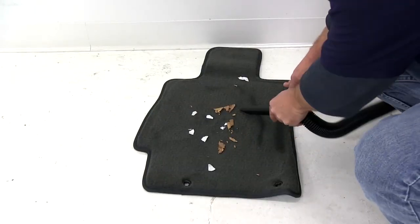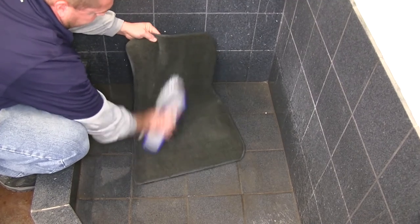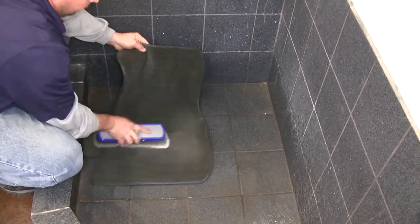The mat can be cleaned easily by vacuuming first, followed by a hand washing with a mild detergent and a soft brush. Once the wash is complete, just hang it up to dry.